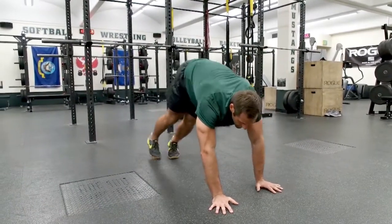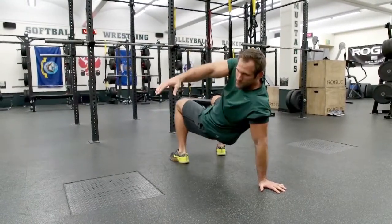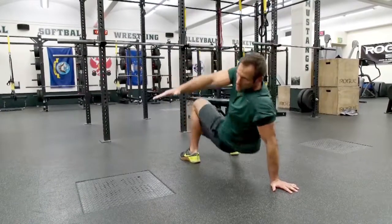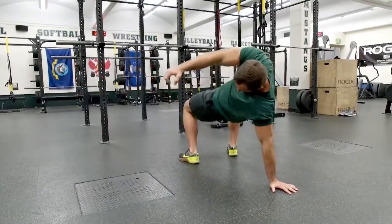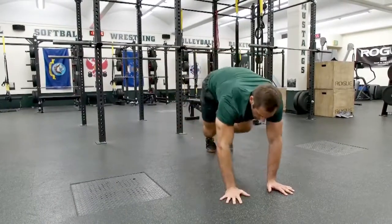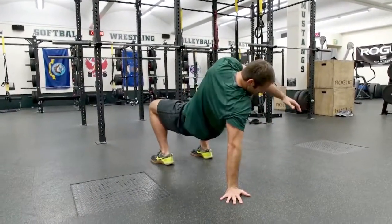From here we'll go into a thoracic bridge to the left side — reaching, squaring his shoulders up to the wall, reaching for that wall, hips nice and high. Six repetitions. Then he'll sweep to his right, squaring the shoulders up and pointing — six times.